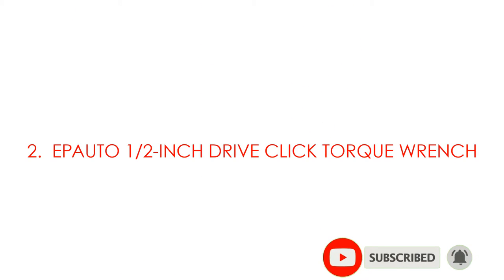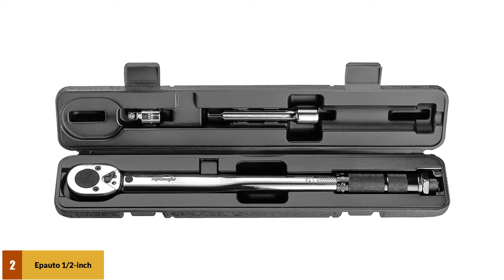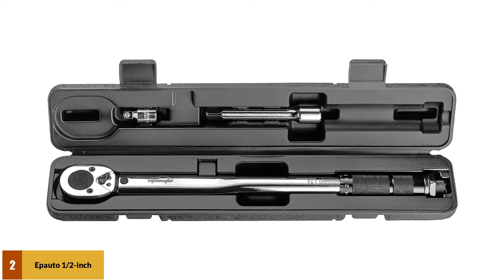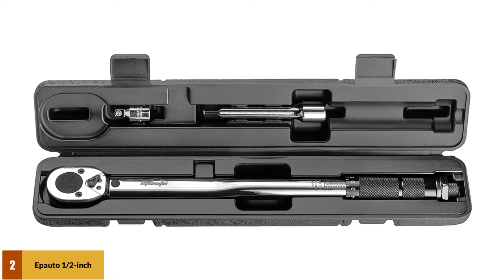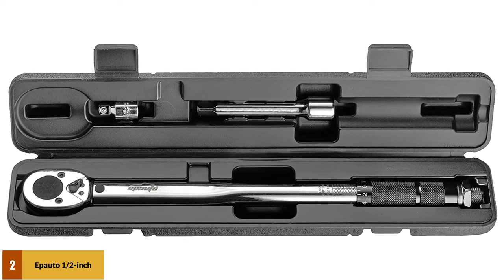At number 2: the Tekton 1/2-inch drive click torque wrench. The Tekton 1/2-inch torque wrench is important for car, bicycle, and motorbike maintenance. It's a durable tool made from heat-treated vanadium steel alloy that is chrome-plated, making it sturdy and long-lasting.